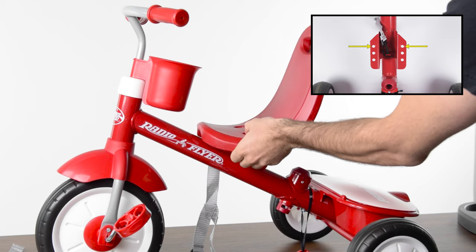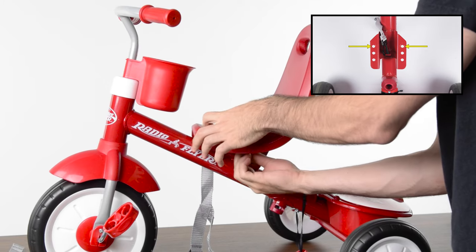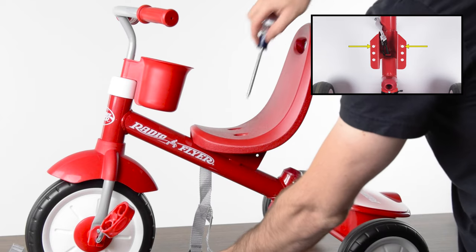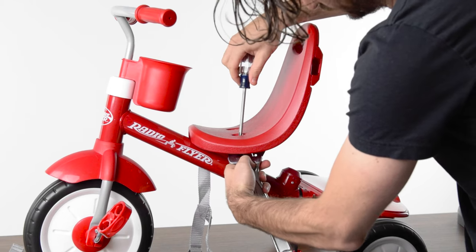Set an M6 washer in each of the bolt locations on the seat. Use a wrench to hold the nut in place while tightening the screw with a phillips head screwdriver.